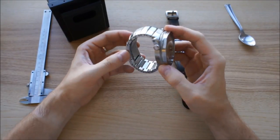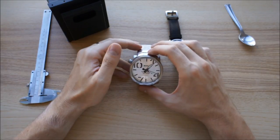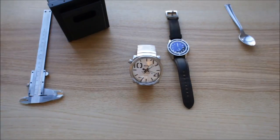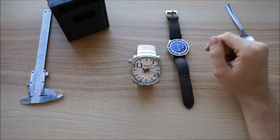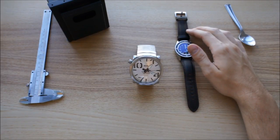I hope I didn't forget anything about the watch. If you have any other questions, let me know. Thanks for watching and see you next time!